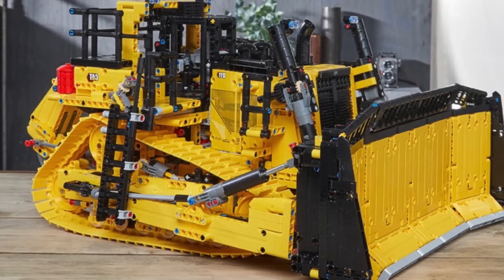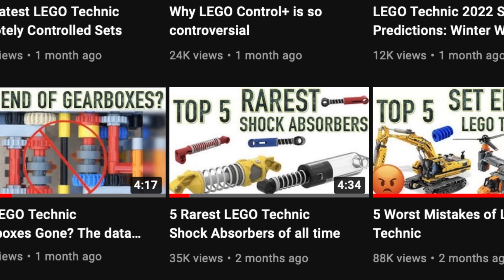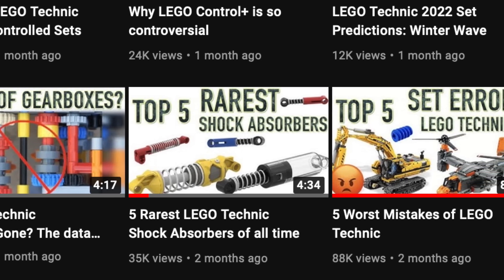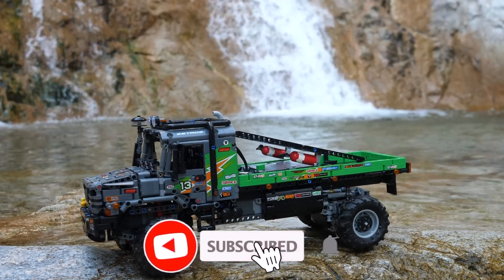2021 has been an amazing year for LEGO Technic. If you would like to uncover all the secrets of LEGO Technic — like which gears, motors, pneumatics, and more are the rarest — then make sure to subscribe and turn on notifications.